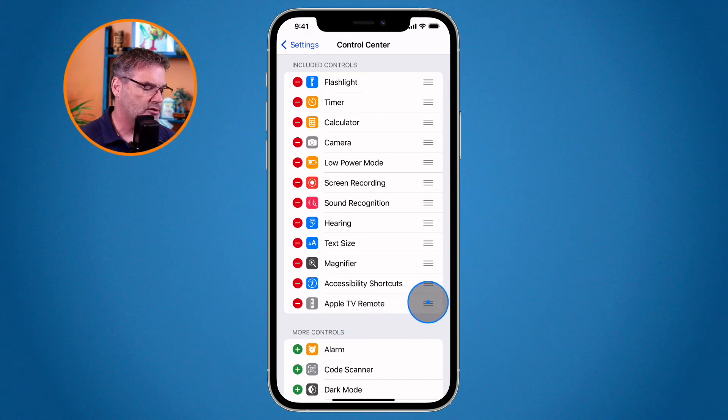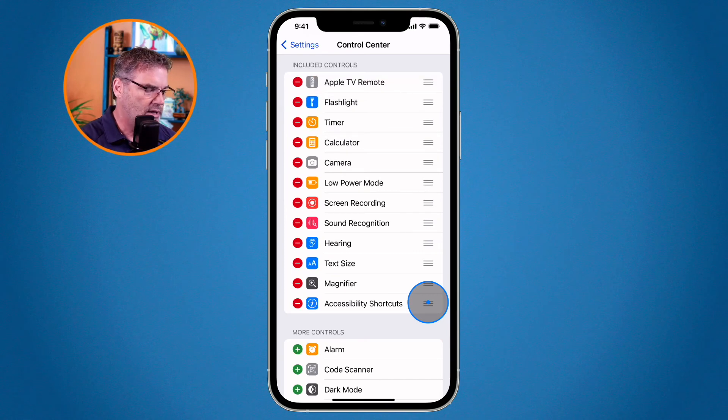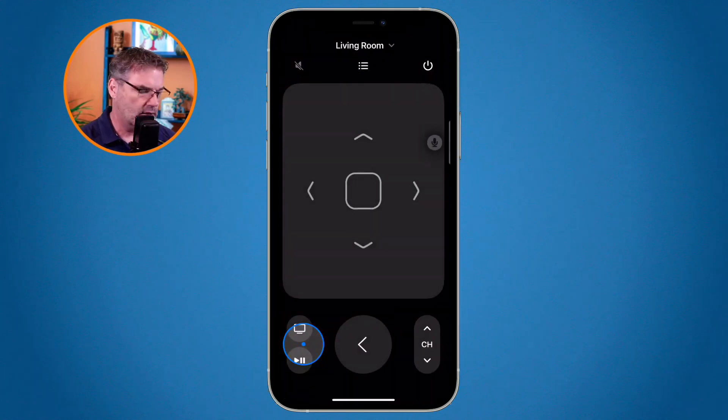I'm going to move this up towards the top. I lose my remote quite a bit with the Apple TV — it's pretty easy to lose. So with this up towards the top, all I need to do is just swipe down to get to my control center. I can be in any app and just swipe down to go to the control center. At the very top, the very first one is my Apple TV control. I tap on it and I can control my Apple TV.